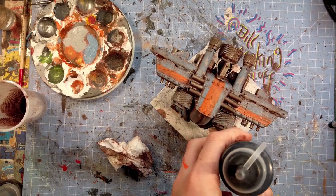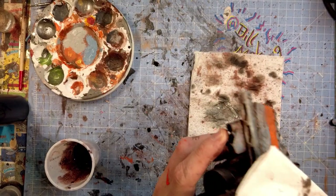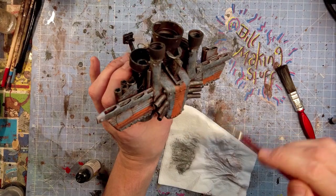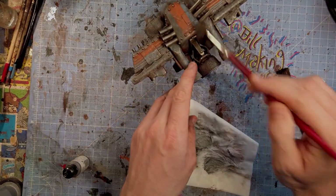I went a bit wash crazy with this. Here's some homemade black wash, just to add to the mess. I do like my models distressed and dirty, but I think I went a bit too far with this one. A little dry brush of silver to try to bring out the detail, and done.